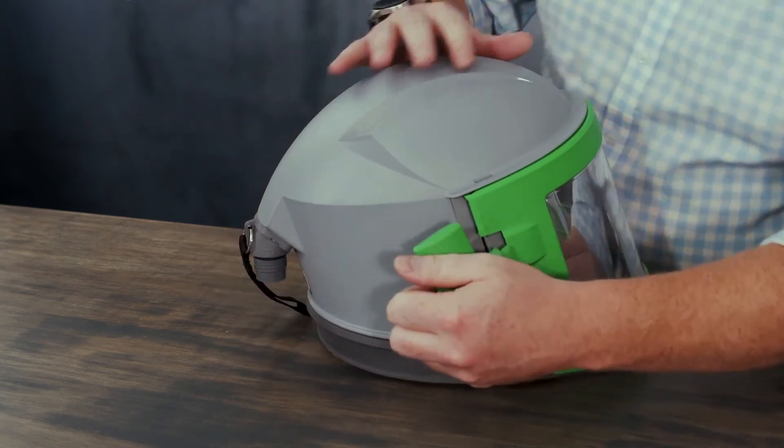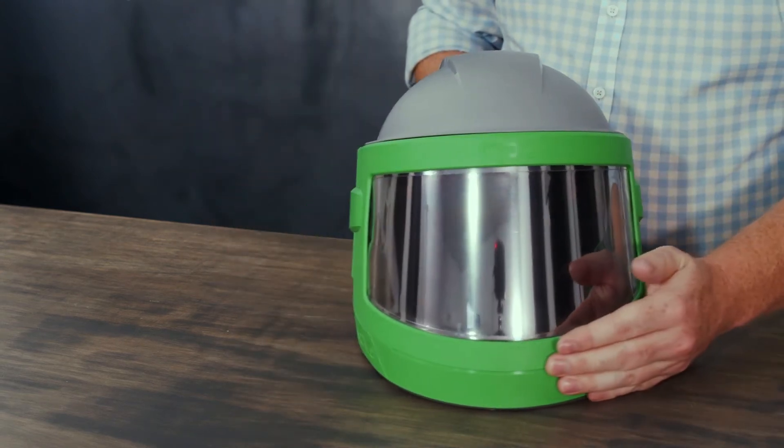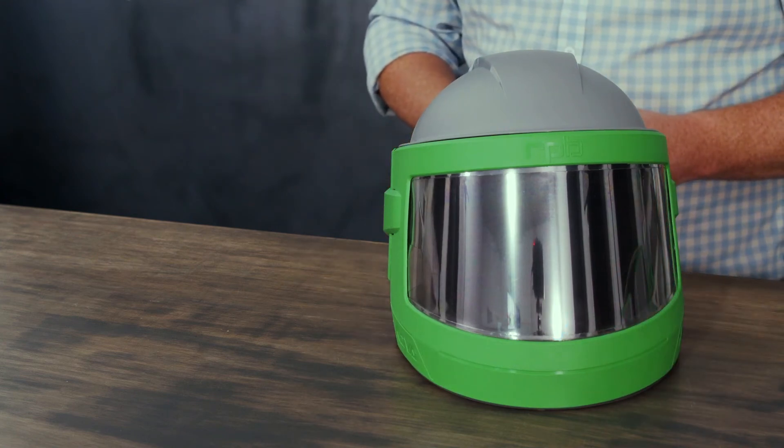You can then replace the hinge lock and that completes how to replace the visor on the Nova 3.